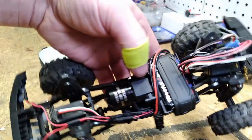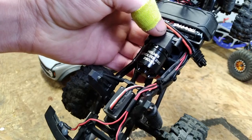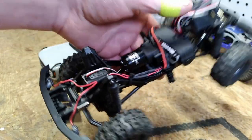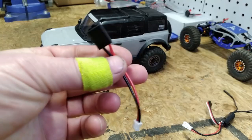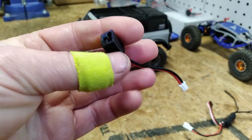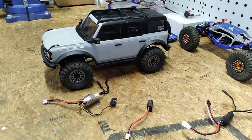It's running the stock 2S battery and a Holmes Hobbies Revolver 280, 2800 kV 14-pole outrunner. So we can plug the stock TRX4M battery into each speed controller — we've got FuryTek's TRX4M battery adapter. I'll leave a link to all of this stuff in the description down below.